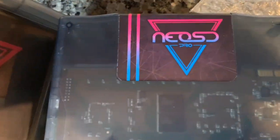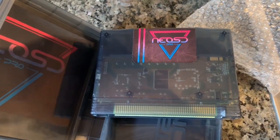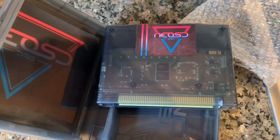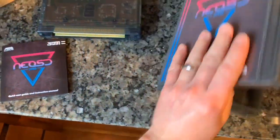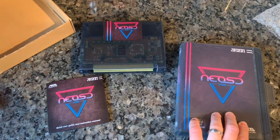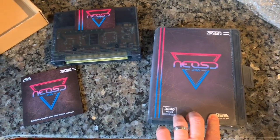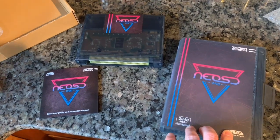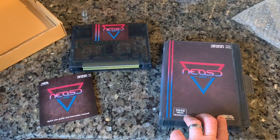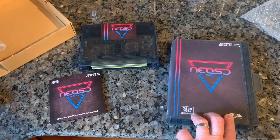So this is the Neo SD Pro. Been anticipating this for what feels like a couple of years now — they've been talking about it. Beautiful piece, very excited. I will do a review. Thank you guys for watching — I just wanted to do a quick unboxing; it just came in the mail yesterday. Thanks for watching. Please click the like button, subscribe, and hit the bell for notifications. I'm trying to get some good content out there. Thank you again, have a good one!